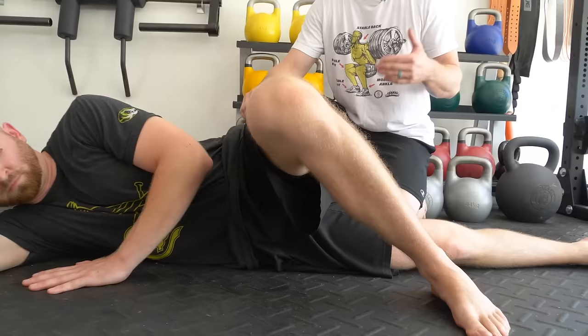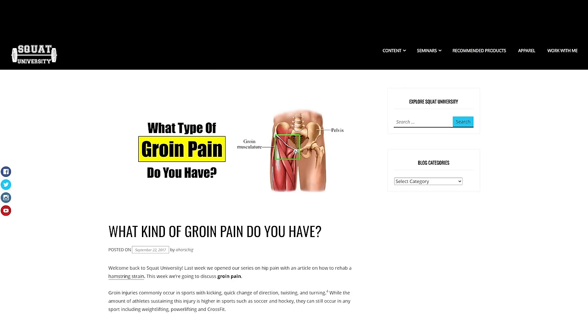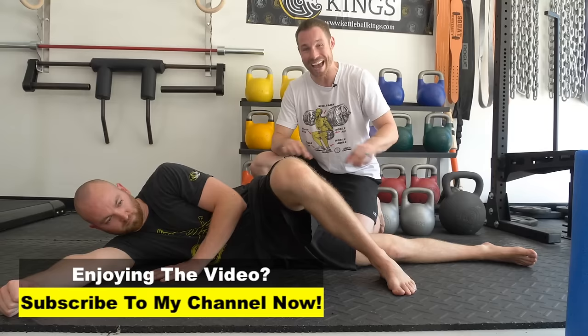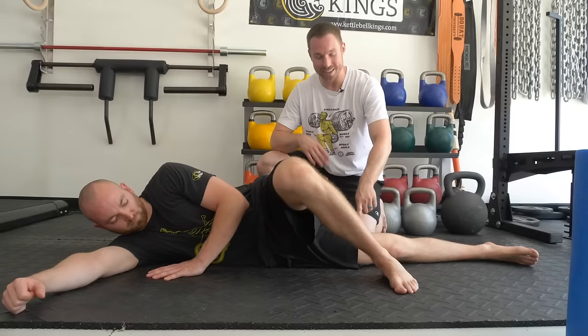If this is not producing pain and you still have groin pain, head over to squatuniversity.com and click on the blog article 'What Kind of Groin Pain Do You Have?' There could be other reasons for the pain you're feeling — it could be a hip flexor strain or a hip impingement. Those are different topics for a different day. Today's video is all about the adductor strain, so these next exercises are going to be specific for the adductor.